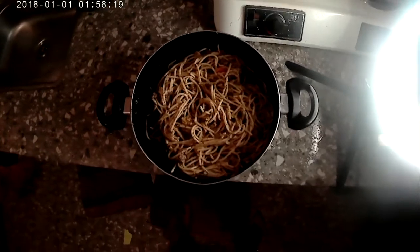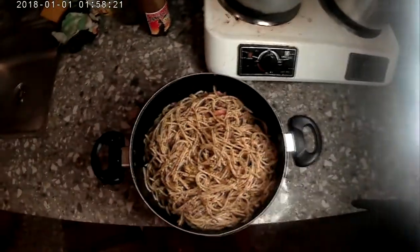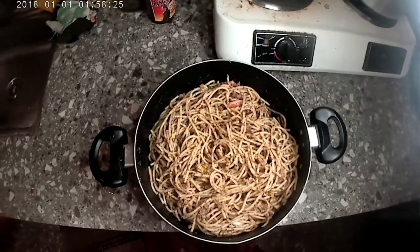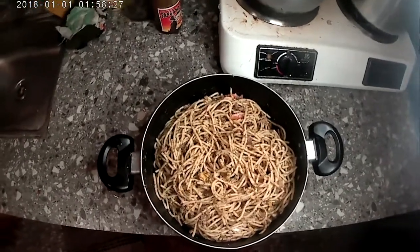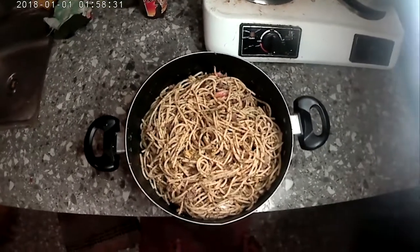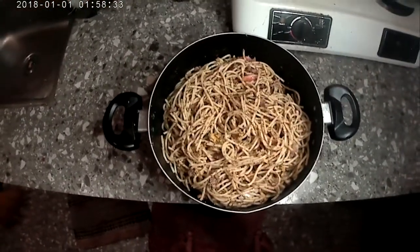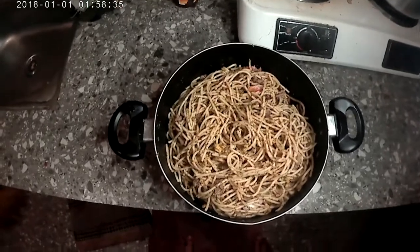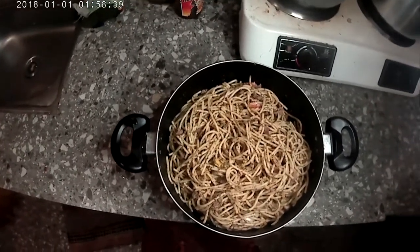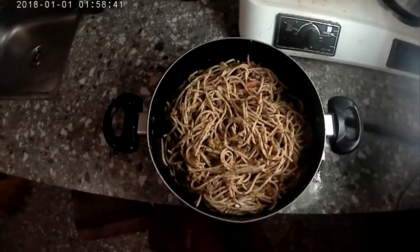Okay, so I forgot to mention about the shredded cheddar cheese, but I got that in there. And I put it back on the burner for a little bit on medium, just so that the cheese would melt. It smells like a big taco. Anyways, that is the final product.